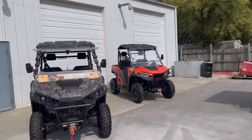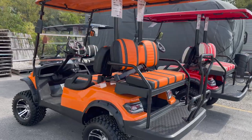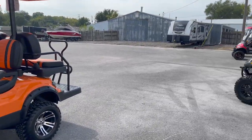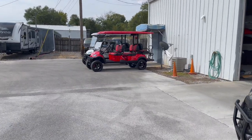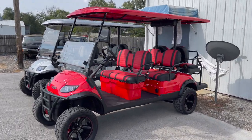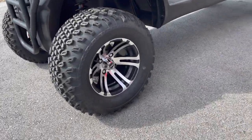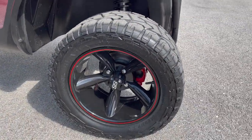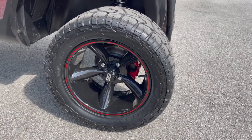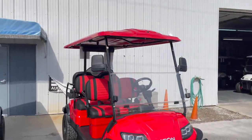Check out our website lansingautomark.org to see our current inventory. I've got these few moved out of the showroom, and we'll also take a quick test drive up to our front lot so you can see some of the other models we have in stock. We also do custom builds — like this i60L here. It's a factory Icon i60L, the lifted six-seater, but we took off the factory wheels and tires and put on a 14-inch wheel instead of the stock 12-inch, with a Gladiator X-Comp tire and a color-matched black wheel with a red stripe. It also has a sound bar added.